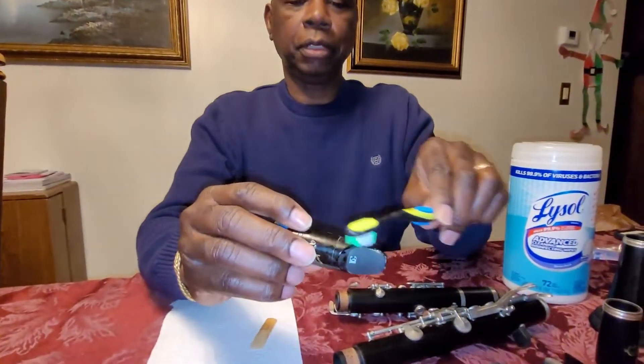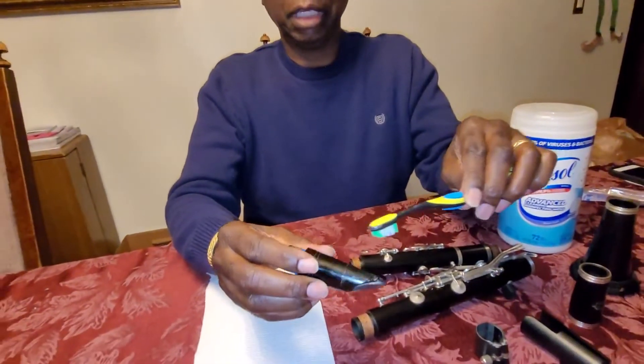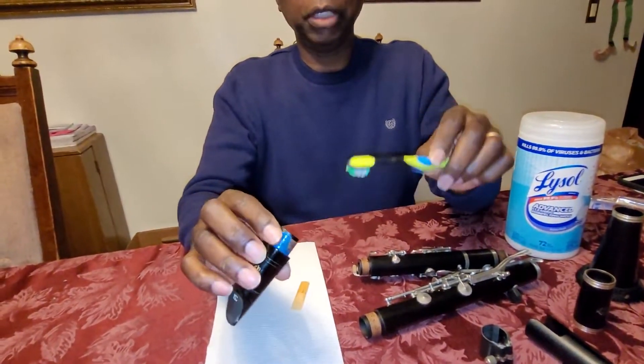I think the biggest thing for most students is cleaning the mouthpiece. So I have a couple ideas for you that might make it really easy. If your clarinet mouthpiece is plastic, you can wash it. Take a toothbrush with a little soap and water and just scrub the top of it and scrub down into the middle of the mouthpiece. If you run warm water through it with soap and water, it usually cleans it out.